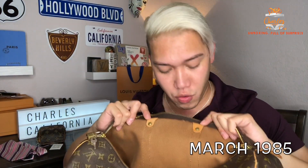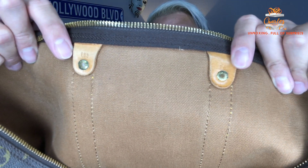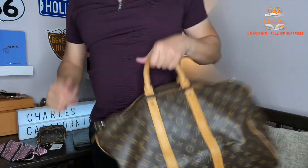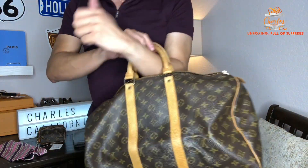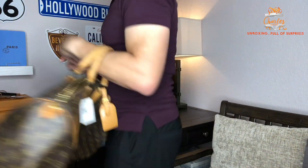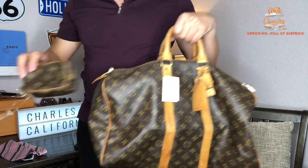Next time I'm going to show you how to read all these date codes. It smells like storage but it's not too strong, which is really good. There are no pen marks or anything inside, which is really nice. You can hold it by the handles or put it on the crook of your arm and go shopping. This one is nice — and it actually matches with the wallet!